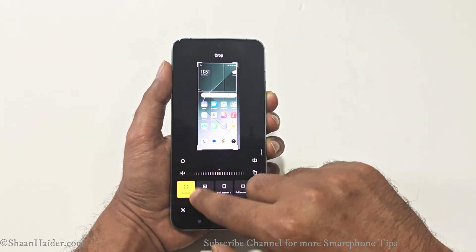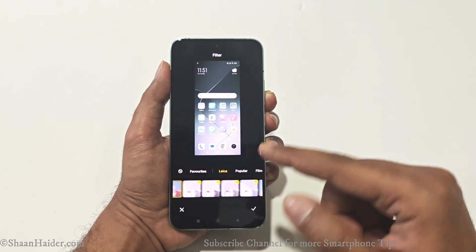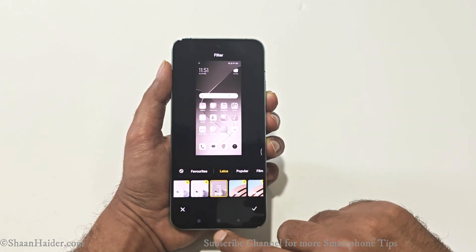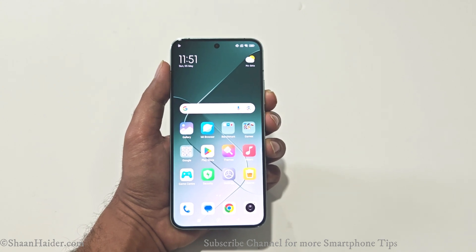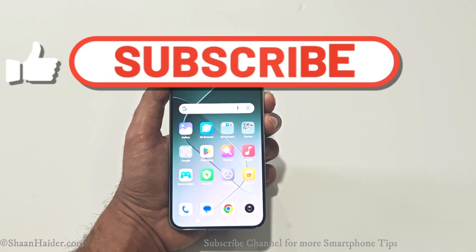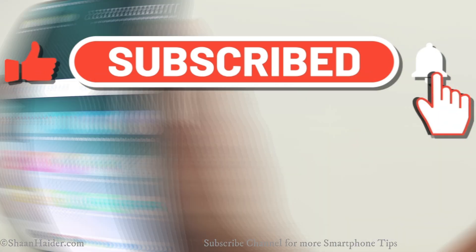This is the screenshot we just captured — it's an image. If you want, you can do all of the customizations: you can crop it, you can apply some filters. So this is Method 1 — just press the Power key and Volume Down key together, press and hold them, and a screenshot will be captured.